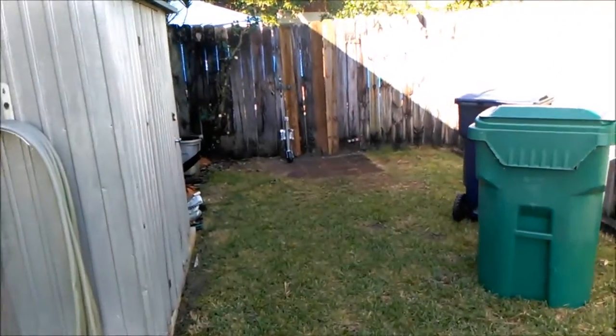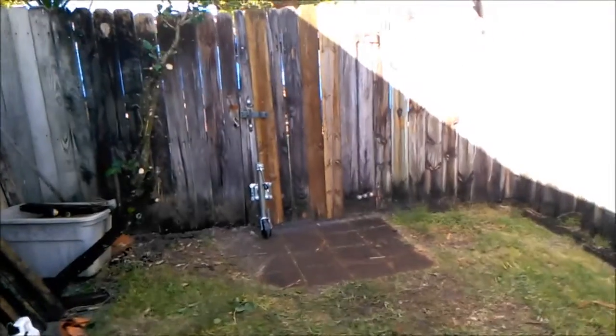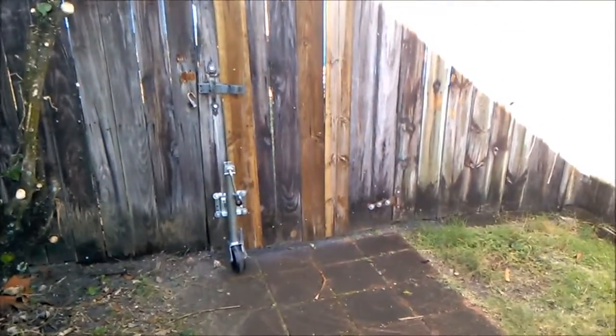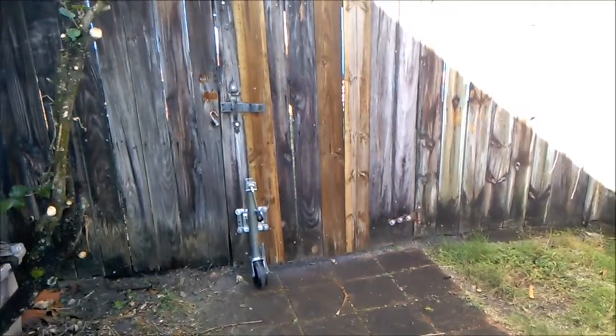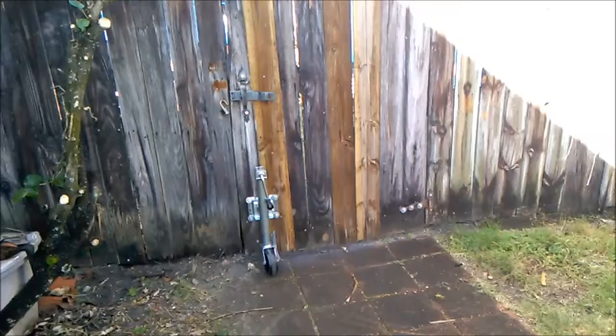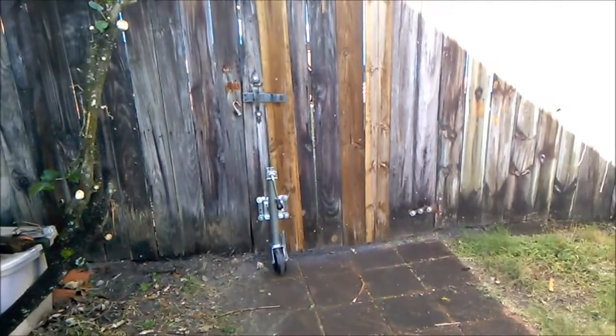I've got my boat trailer wheel on my fence gate to hold it up. I'm very pleased with it. But the problem with this unit is it's visible from the street, and it could get stolen.